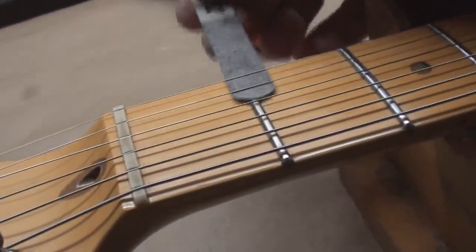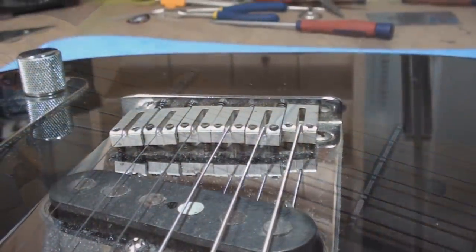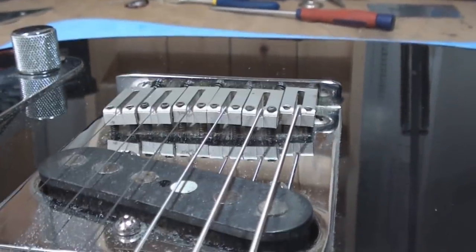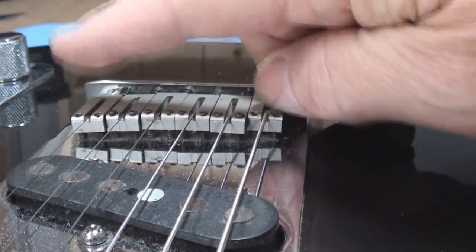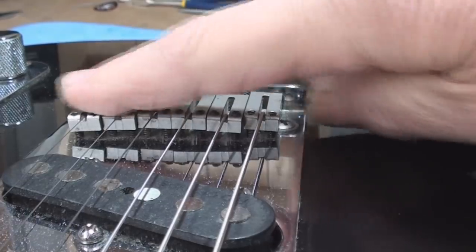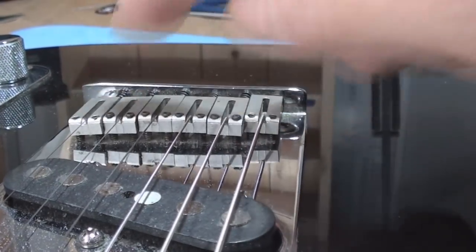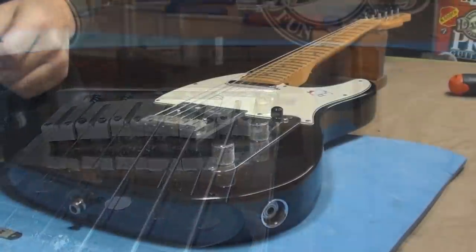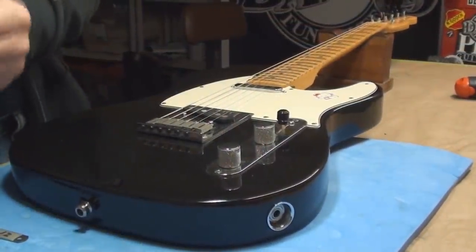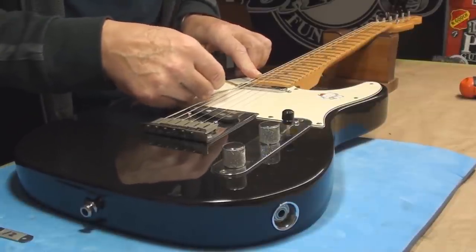Fret action is squeaky clean — that's in the what's right category. The saddles, though, are in the what's wrong category. They shouldn't be all tippy like that. They can be different heights but they should be perpendicular to the body — it's like having half your tire on the road and half of it isn't.